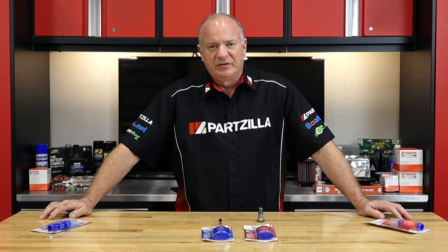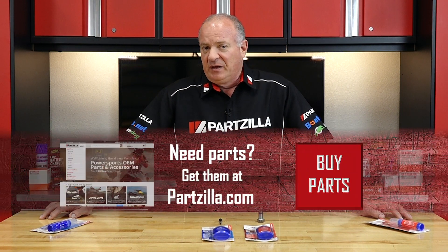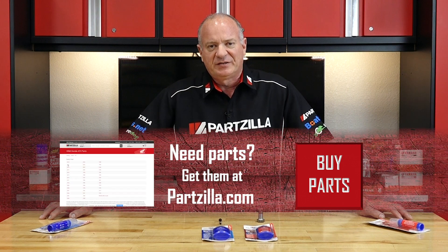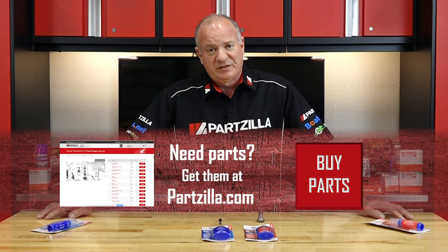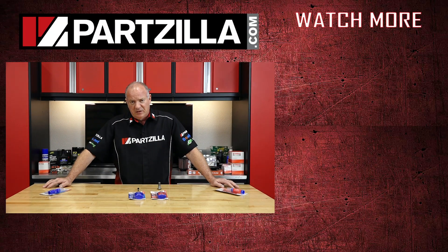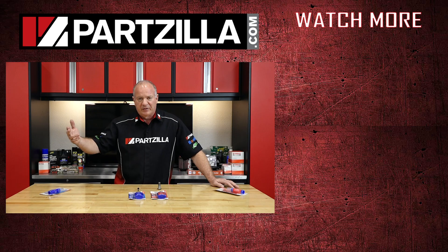If you need these or any other parts for your machine, come see us at Partzilla.com and we can get you taken care of. If you have any questions or comments, leave them in the section below and I'll do my best to answer them. If you like what you see, go ahead and hit that subscribe button so you can keep up with whatever I'm working on next. Thank you for shopping with us at Partzilla, and we will see you in the next video. Y'all have a great day.